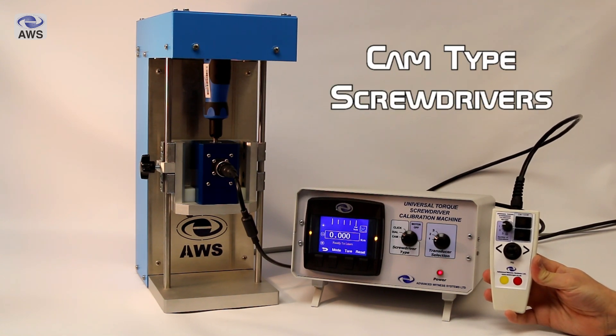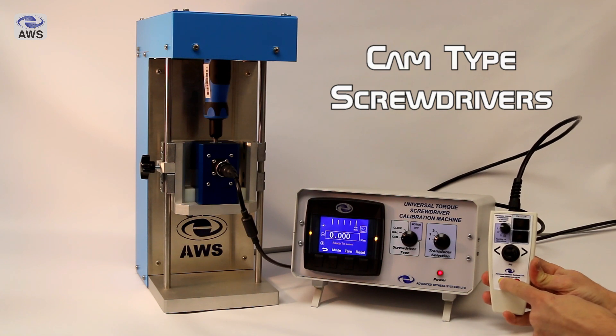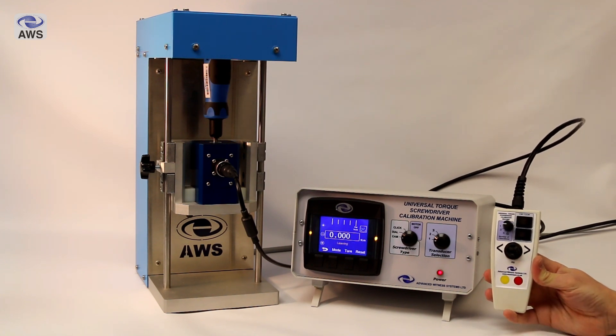So we're going to start off with an example for cam type screwdrivers. We've got one set up in the machine here. Press and hold the yellow button for half a second and release to run the machine.